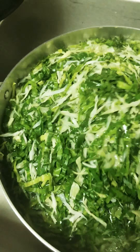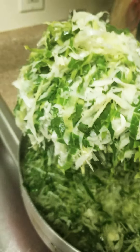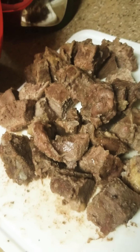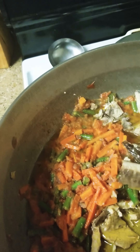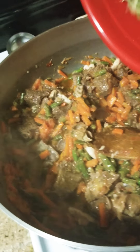The cabbage is ready to squeeze. Let me squeeze it. Cool it with water before squeezing. Now let's put the meat and the fish. Let's put it on the cabbage.